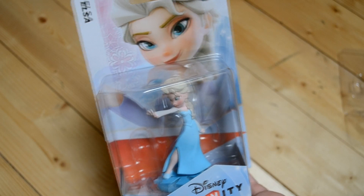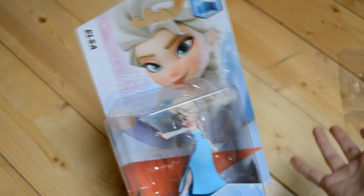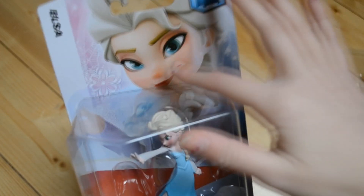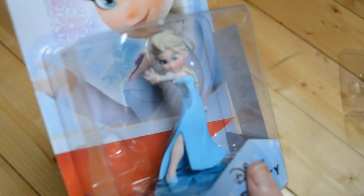Hey guys, welcome back. This is going to be the unboxing of Elsa, who is another Toybox character from Frozen. I think she actually looks really different on this picture than she does in the movie, and here she actually looks kind of mad.